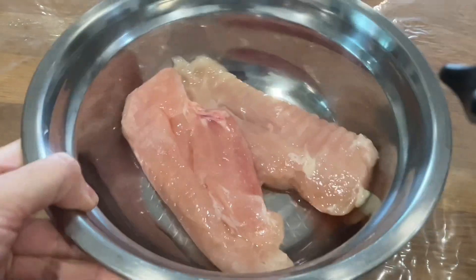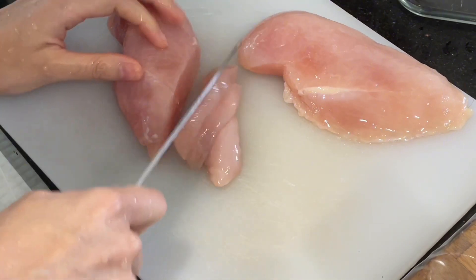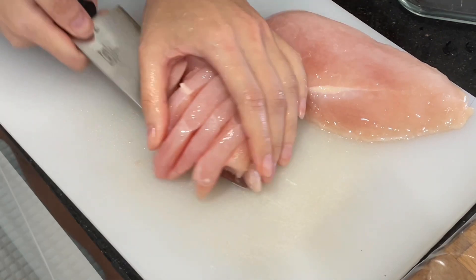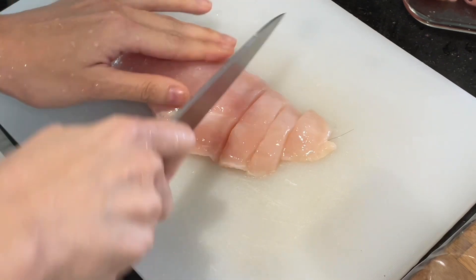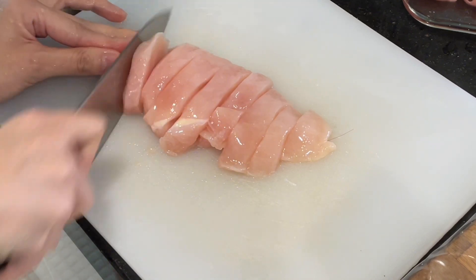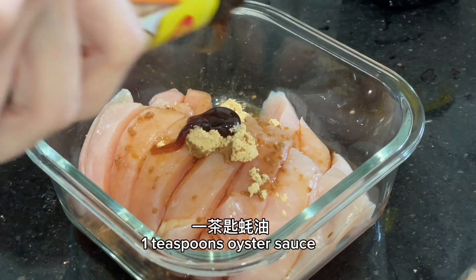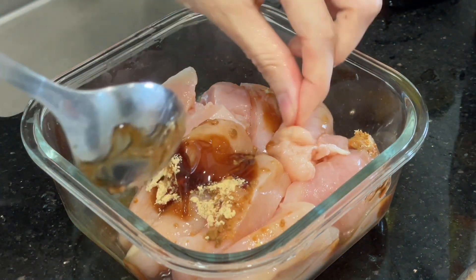Chicken breast meat, sliced. Add one teaspoon of ginger powder, one teaspoon of light soy sauce, one teaspoon of oyster sauce. Mix well. One teaspoon of sugar.